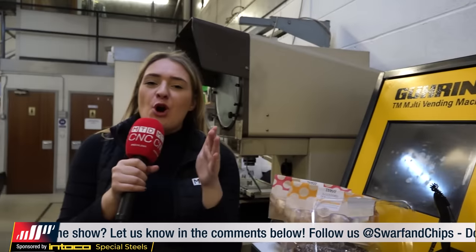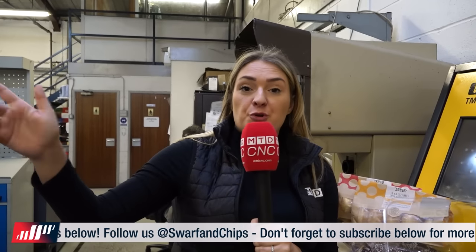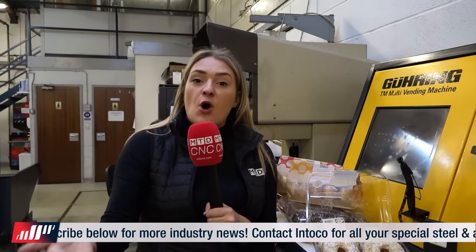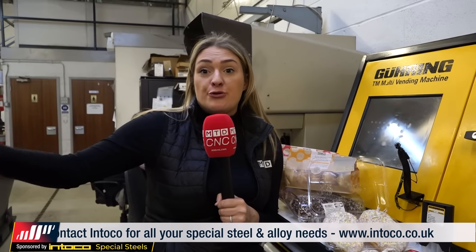Vending machines are a real hot topic at the minute — why not get one for your machine shop? It streamlines knowing what tools need to be ordered, and you can see who's used which tool. If staff members keep breaking tools, you can see why — is there a problem with the program, or does different tooling need to be applied for that part? They're just a great system and I don't know why a machine shop wouldn't have one.